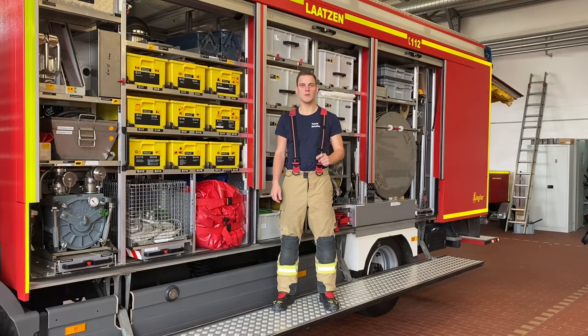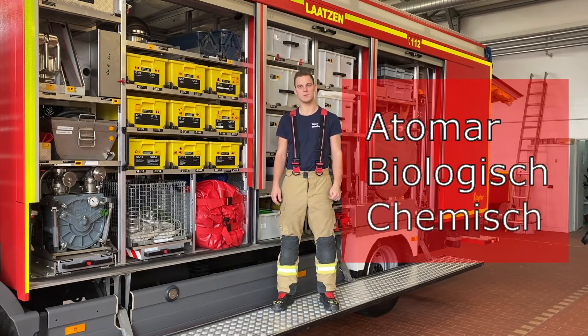Hallo und willkommen zu einem neuen Video der Jugendfeuerwehr Laatzen Online-Dienste. Heute möchten wir uns ein bisschen mit dem Thema Gefahrgut beschäftigen und dafür zeigen wir euch heute einmal unseren Gerätewagen Gefahrgut. Auf diesem Auto ist alles drauf, was wir für A, B und C Gefahren benötigen.